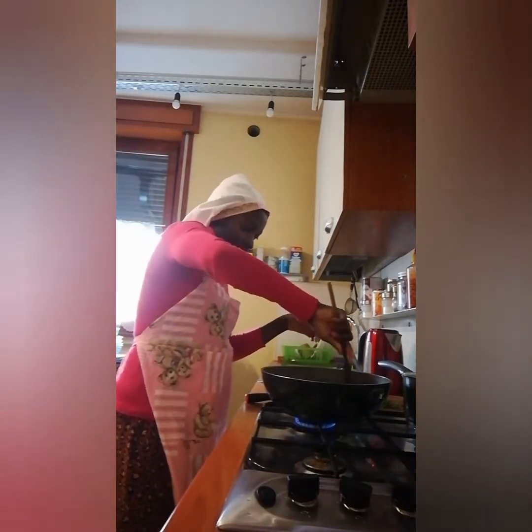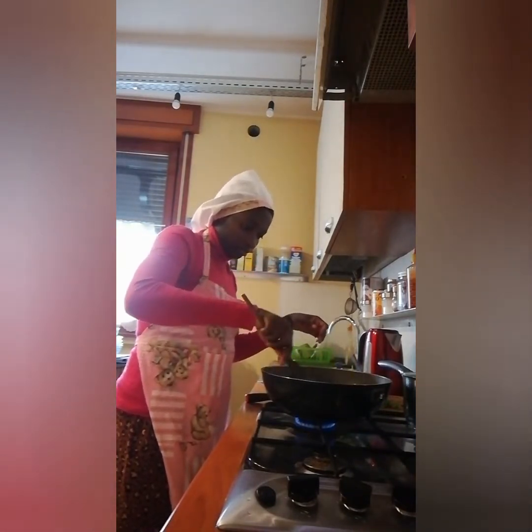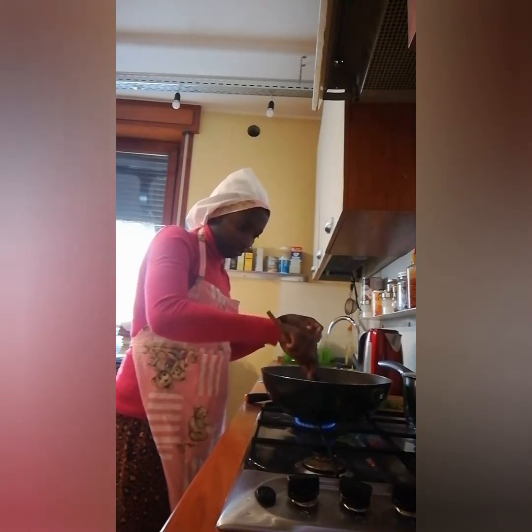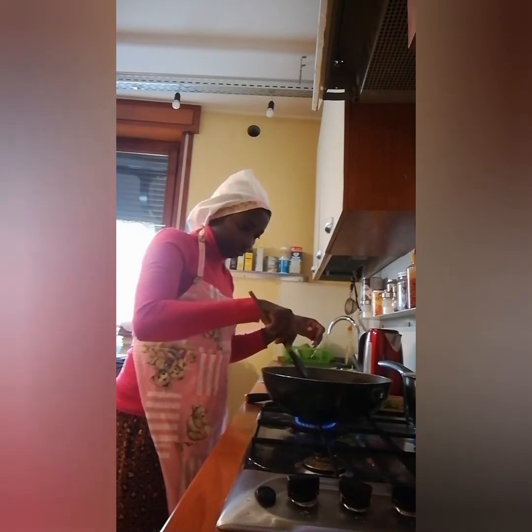With hot water you wash out everything that is inside the meat — all those germs will have to come out. Make sure that you wash it very well. That is it — I'll make sure the meat is going inside the pot.